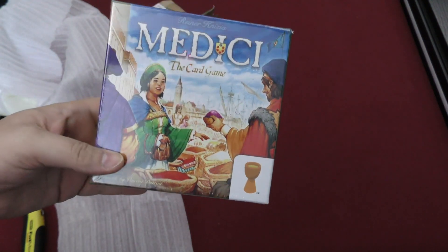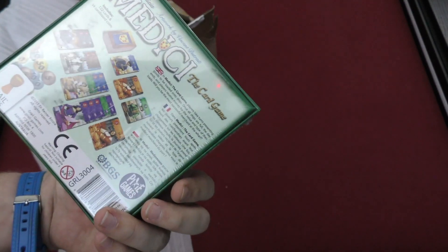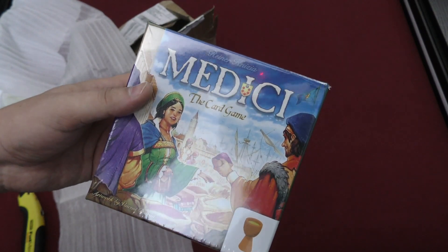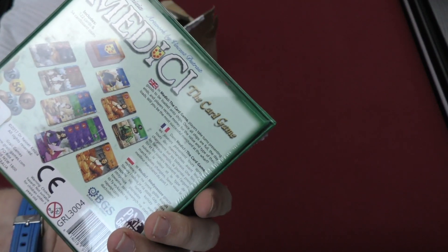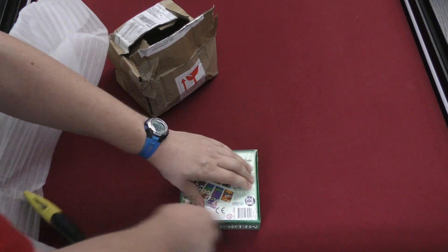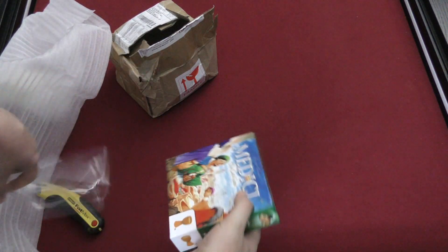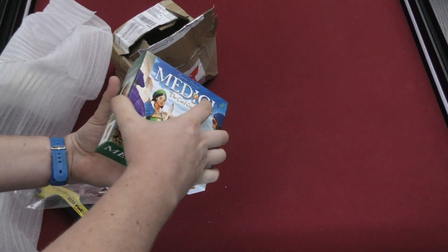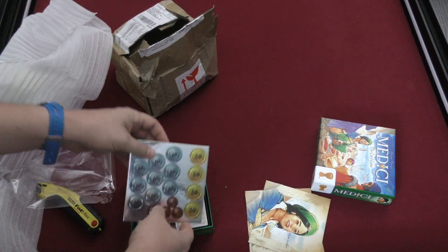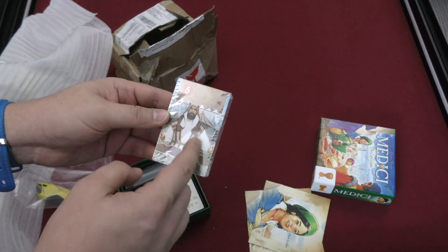Medici: The Card Game — interesting. I wonder if it's better than Medici. I'm not a big fan of Medici, but the artwork by Vincent Dutrait here, this is a really nice look to it. Wow, let's look at those cards — this thing was fragile and it survived. Nice, really nice rulebook. Wow, metallic coins! Grail Games makes really cool looking stuff. Look at that artwork — one of the best in the business for sure.